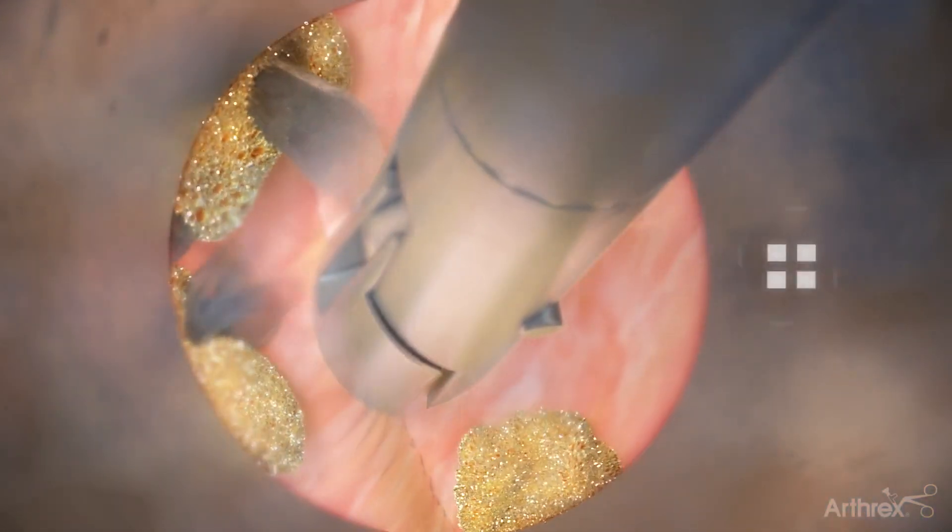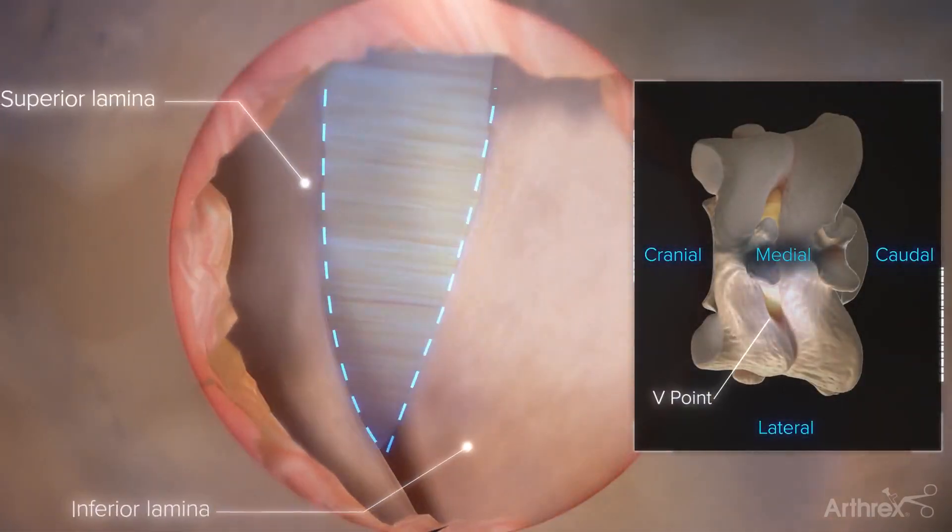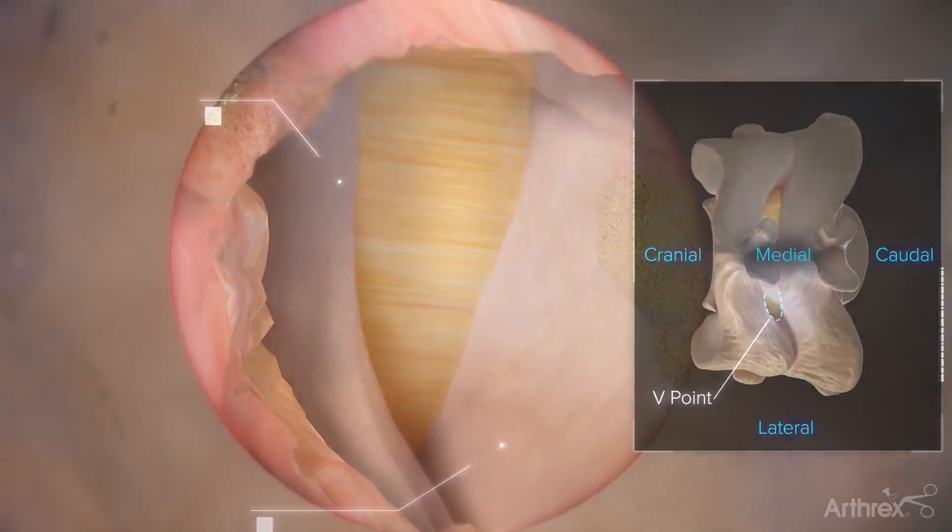Expose the upper and lower lamina, revealing a V-point. Using a high-speed burr and/or Kerrison rongeurs, remove bone to convert the V to a U.